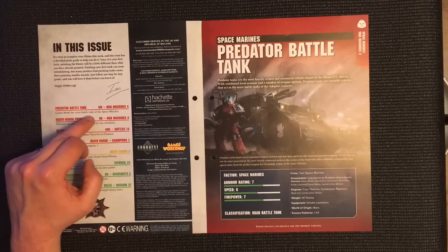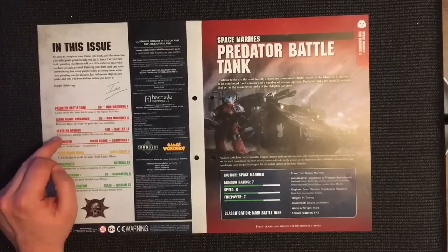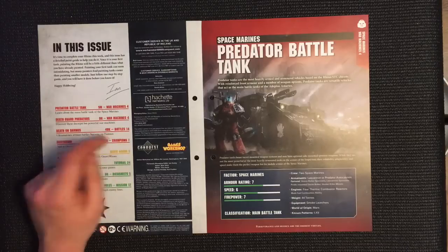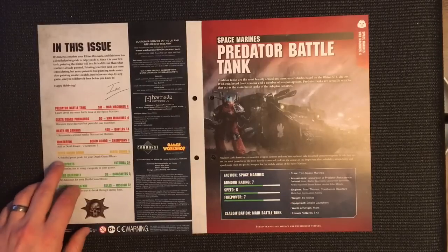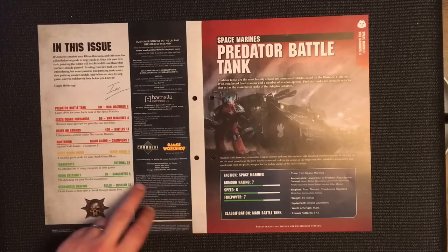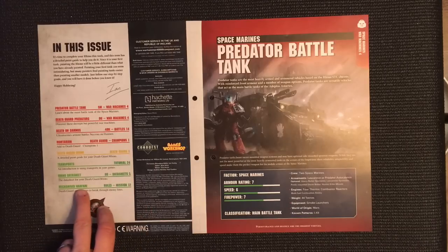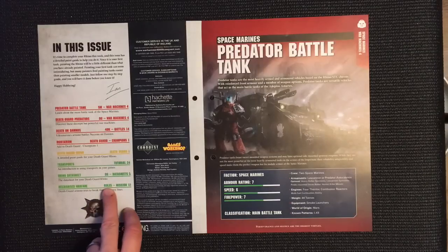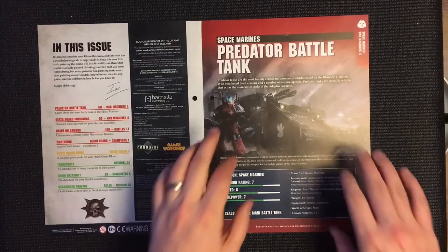In this issue: Predator battle tank — learn about the main battle tank of the Space Marines. Death Guard Predators — discover these decrepit but powerful war machines. Death on Damnos — Ultramarines armor battles Necrons on Damnos. Mortarion — Death Guard champions. Number one Death Guard Rhino — detailed paint guide. Tutorial 24 — Transports. The Rhino data sheet. And Mission 12 — Mechanized Warfare: Death Guard armor tries to break through enemy lines.